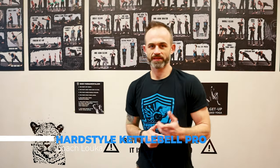I'm Coach Luca, teacher of strength, and you're watching Heartstyle Kettlebell Pro. I'm going to show you the official way to progress into the hand-to-hand swing. This is going to take you from the two-arm swing to the hand-to-hand.